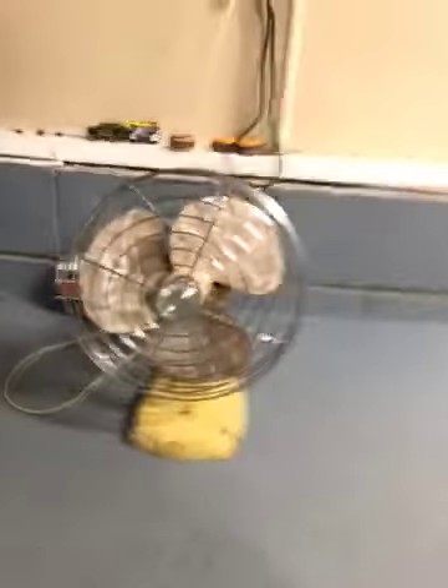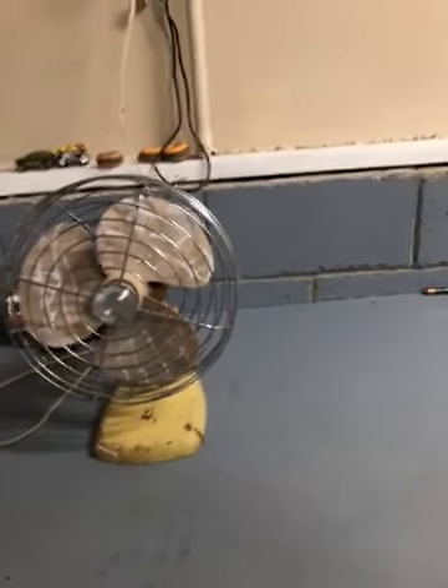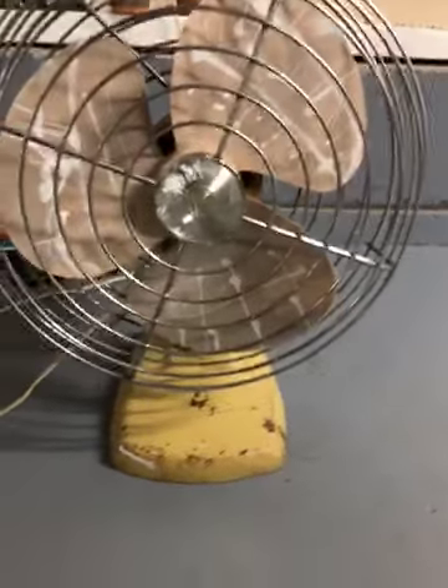Today we're going to be looking at another vintage fan. This one is called the Hoover — Hoover is usually a vacuum company, but this fan's from the 70s. The thing is, I paid 25 bucks for it, which is way too much. As you can see, it's in horrible condition.